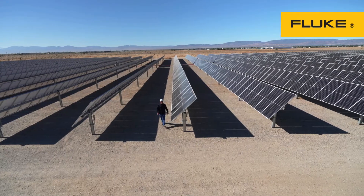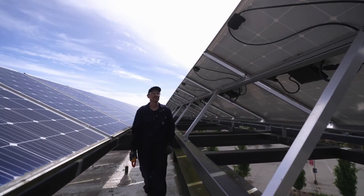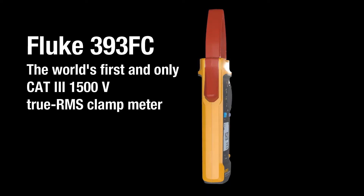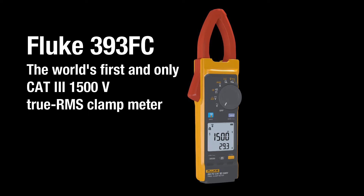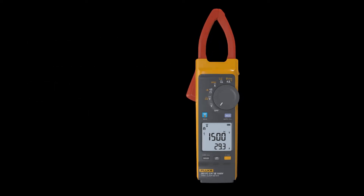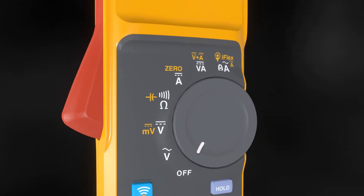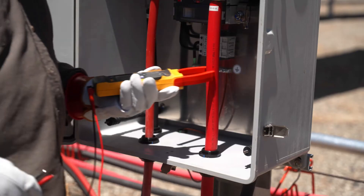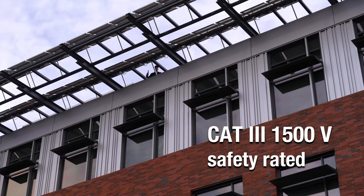The future of power needs tools that are up to the task to keep you safe in harsh environments. Introducing the world's first and only CAT 3 1500-volt true RMS clamp meter — the Fluke 393 FC clamp meter. Designed for higher voltage applications, the Fluke 393 FC clamp meter and test leads provide enhanced safety for you and your team.